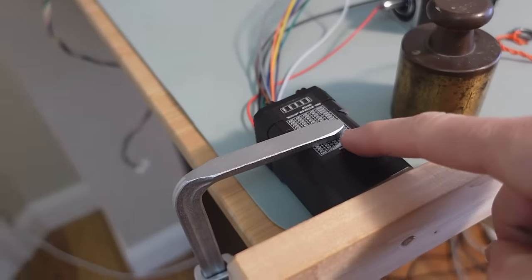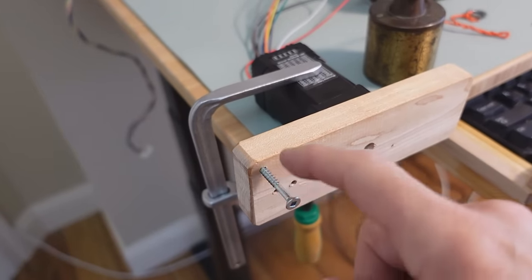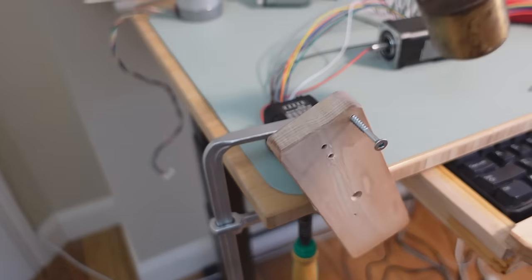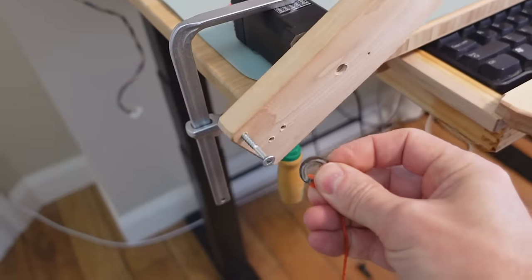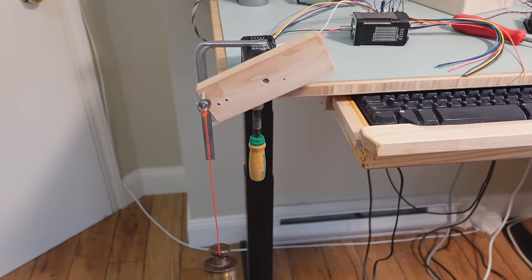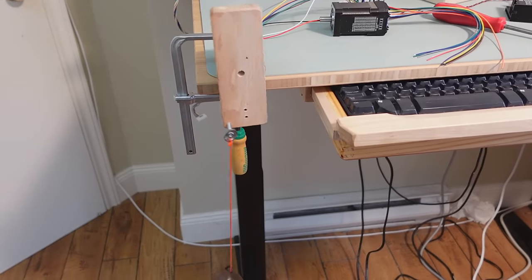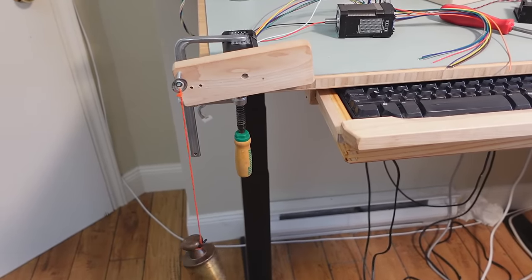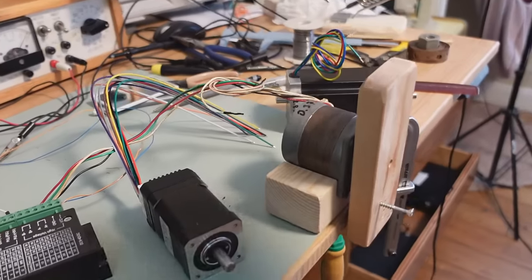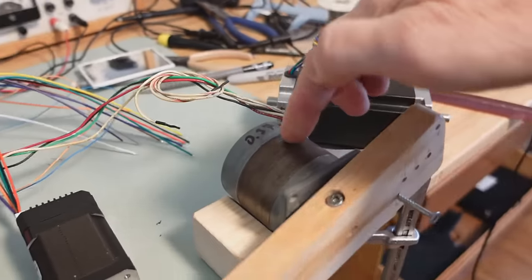The holding torque rating for this motor is 0.8 newton meters — that's like a one kilogram weight hanging eight centimeters from the axis. So I put the screw at seven centimeters from the axis to test it. For comparison, the conventional stepper motor of about the same size and weight is only rated at 0.37 newton meters.